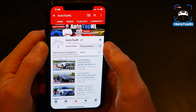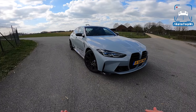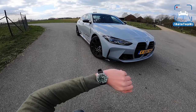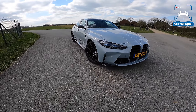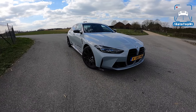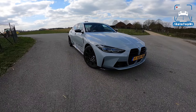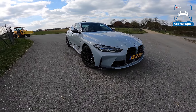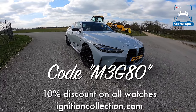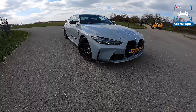Don't forget to subscribe and hit the notification bell for updates when we upload a new video. You can also check out our store ignitioncollection.com where we have our own watch brand with Swiss-made watches, plus the Draggy GPS performance box. If you use the code M3G80 you'll get a 10% discount on any of our watches.